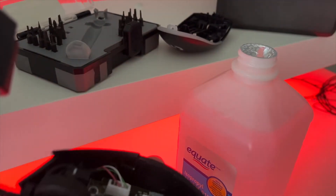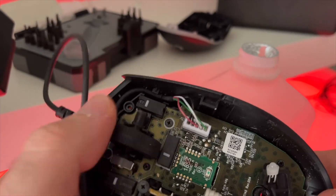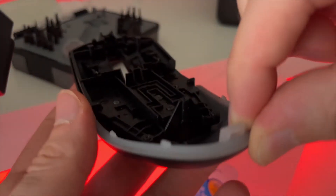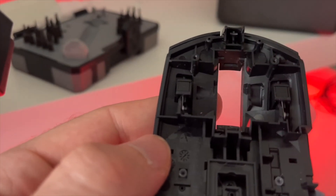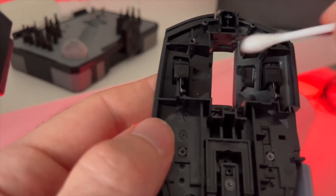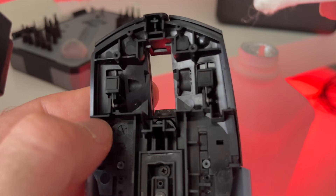Once you're done, before assembling, I suggest you test the mouse — just connect it via USB and start clicking to check if the problem is still there. Hopefully this will solve your problem. You can also check the top part of the mouse, because sometimes there's debris on those pieces that click. Take some alcohol and clean them very well. Make sure there's absolutely no hair, no dust, no crumbs, or whatever.